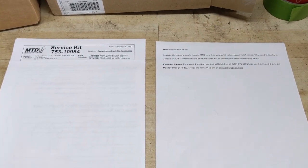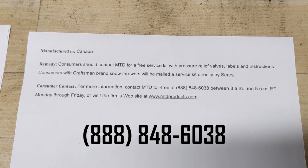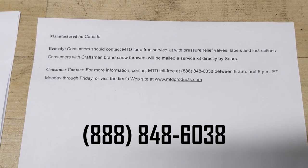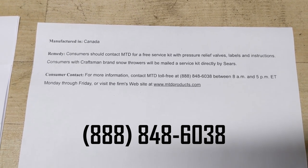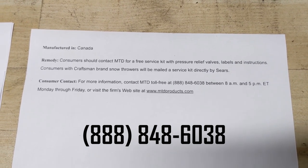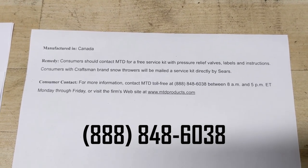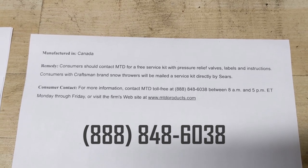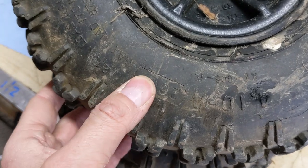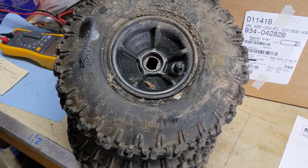I've printed out the phone number that you can call to contact MTD. If you call this number between 8 a.m. and 5 p.m. Eastern Time, Monday through Friday, you can provide the customer service representative with your model and serial number. As long as your particular snowblower's model and serial number has not been entered into the recall database, you should be good to go — they're going to send you a kit absolutely for free. And if you have tires that are in rough condition, you're going to get a brand new set because they come fully assembled.